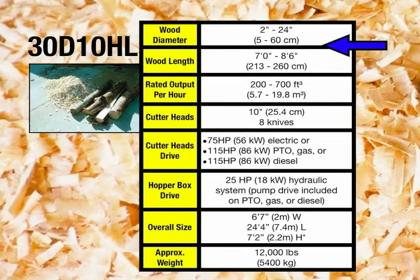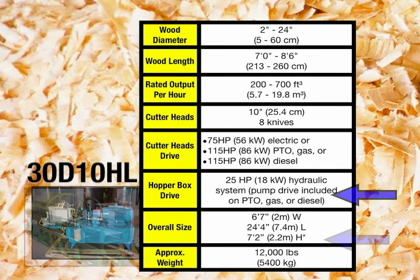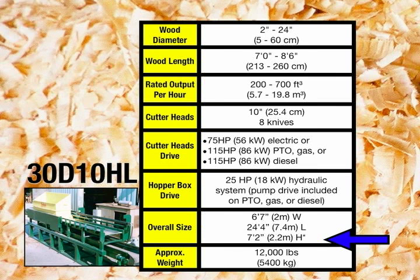With the larger heads and drives, the 30D-10H increases to 6 feet 7 inches in width with an approximate weight of 9,500 pounds. The 30D-10HL is the largest of our current mills and is basically the same as the 30D-10H, but the L denotes a long box which accepts logs up to 8 feet 6 inches long. Like the 30D-6HL, the larger box requires a more powerful 25 horsepower hydraulic drive system. The overall size of the 30D-10HL is 6 feet 7 inches wide, 24 feet 4 inches long, and 7 feet 2 inches high. Approximate weight is 12,000 pounds.